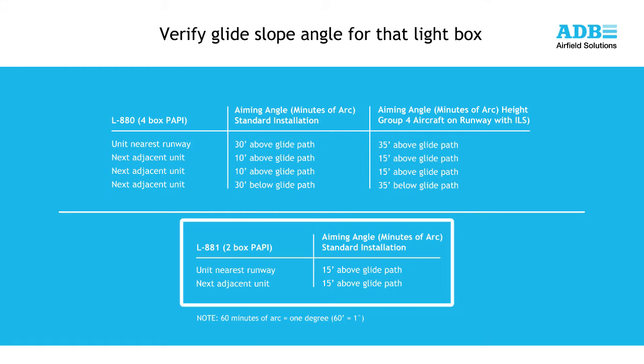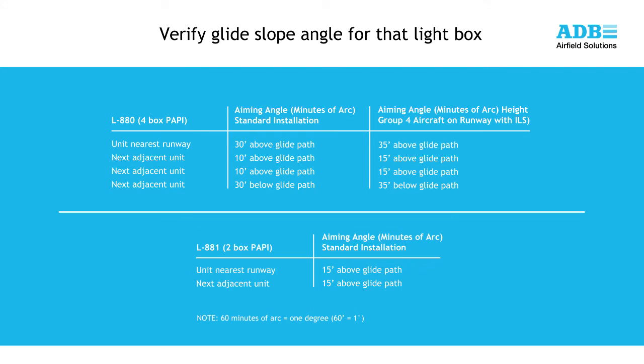For a two-box L881 PAPI, the standard alignment for each lightbox is shown on the screen. For a standard three-degree approach angle, the lightbox farthest from the runway would be set to two degrees 45 minutes, and the lightbox closest to the runway edge would be set at three degrees 15 minutes. Before aligning your PAPI, verify these angles with the airport operator.